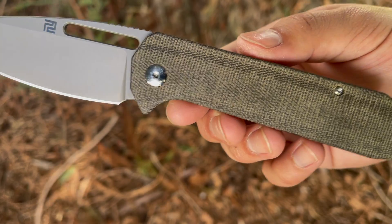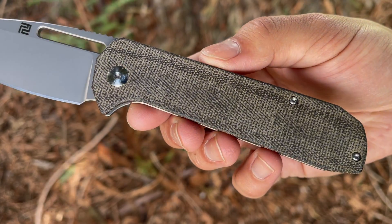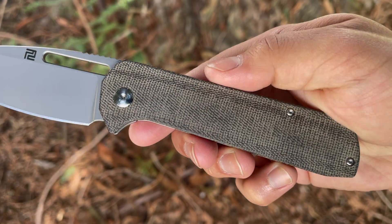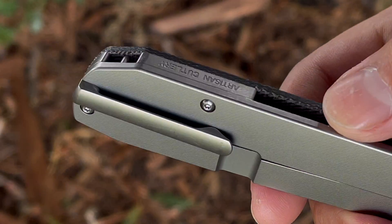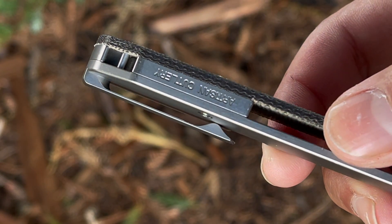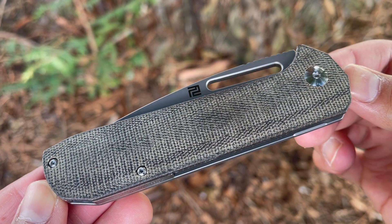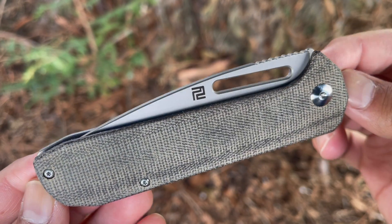On the other side it has green canvas micarta. There are a few different options for coloring on the micarta, and you can also go with carbon fiber, fat carbon fiber, or even a full titanium model. Toward the back end it has a hidden lanyard hole which is elegantly done and doesn't ruin the looks. The handle shape is extremely neutral, allowing it to be comfortable no matter how you grip it, and it's very comfortable in reverse grip and even in a Pakal grip.